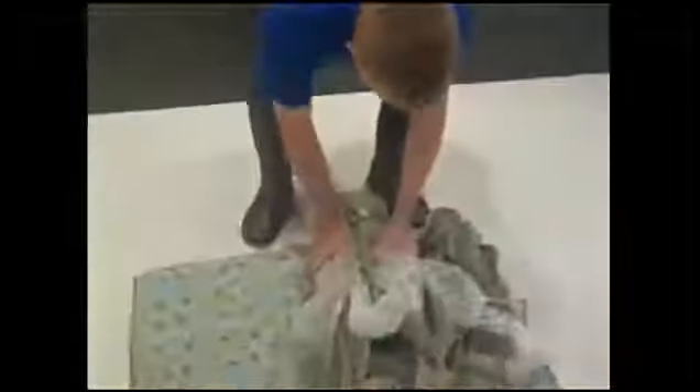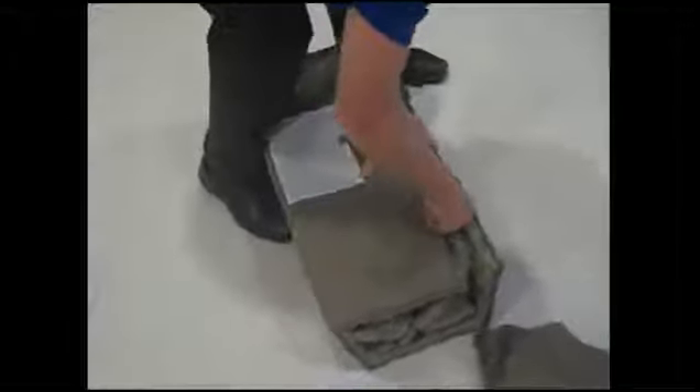So now we'll take the pack and play and wrap it up with the mattress pad. Finally, take this Velcro strap, thread it through this loop, and tighten it down. Now don't forget your instruction manual — there's a nice pouch on the side where we can keep it.